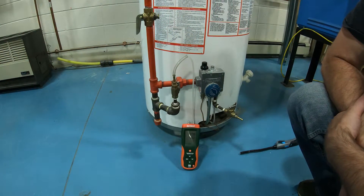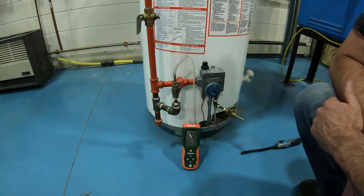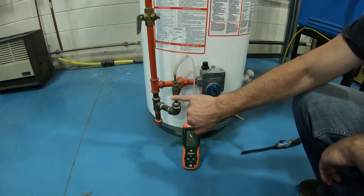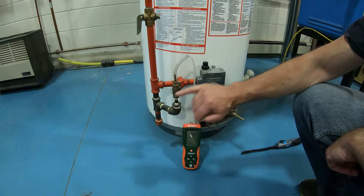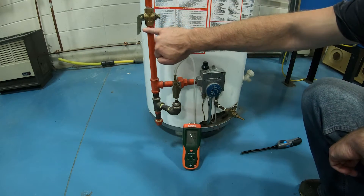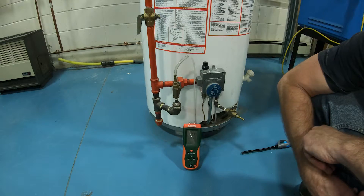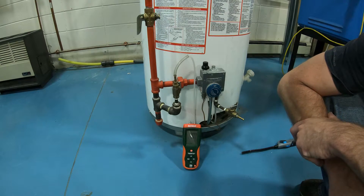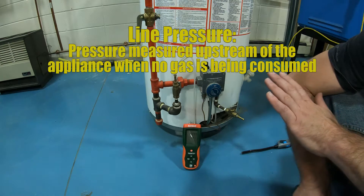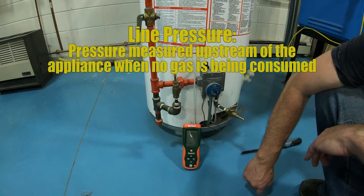Let's talk about pressure testing. There are a number of different pressures we can take in a natural gas or propane system — this particular one is natural gas. What I have here is a test port going into my gas line before it makes it to my appliance, which is a hot water tank. The gas is on and I'm measuring a pressure of 7.76 inches of water column. Nothing is running, all the pilots are shut off, the main burner is off — so we call this line pressure.